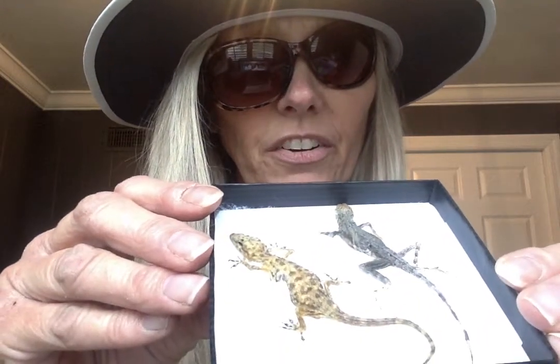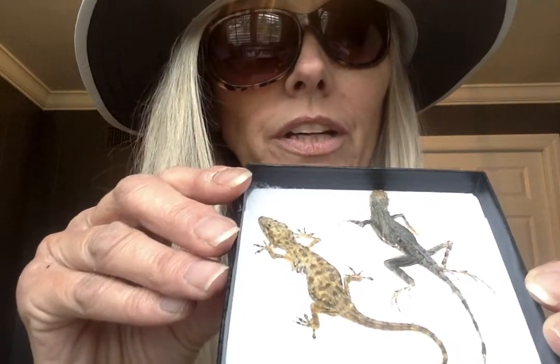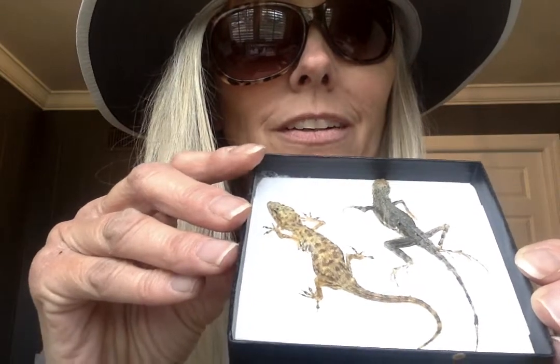These are lizard skins — real lizards. Isn't that cool? Look at the pretty colors they have. These are also from the desert. Pretty neat, huh? Alright, well this is all for now. I'll be back to read you some stories. Bye-bye.